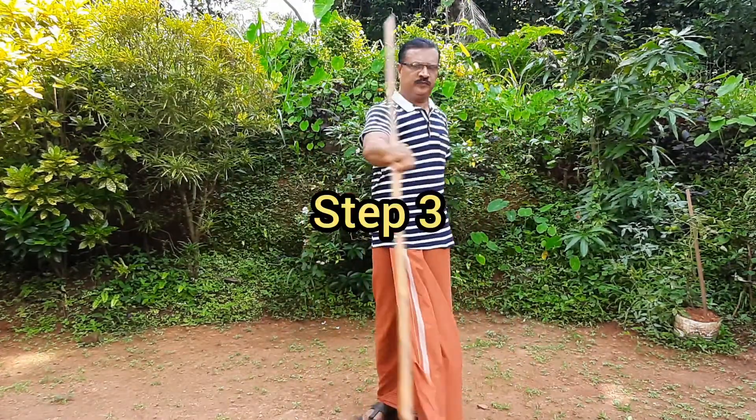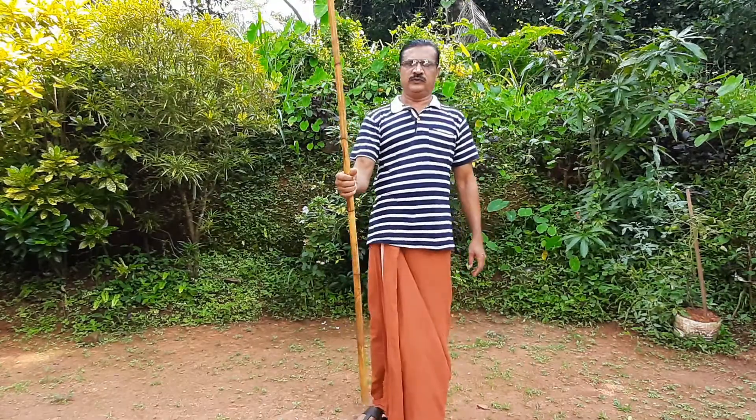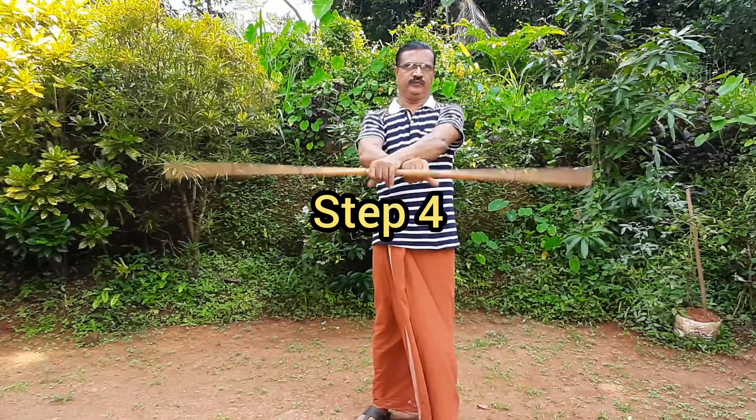This is a good one. I've done a lot daily. Step number four. This is the right side. This is the right side.